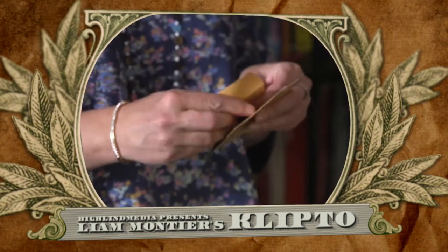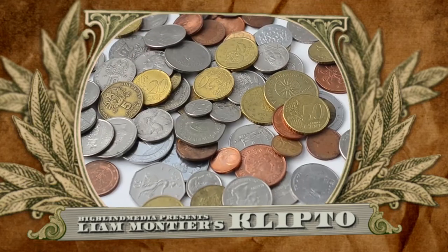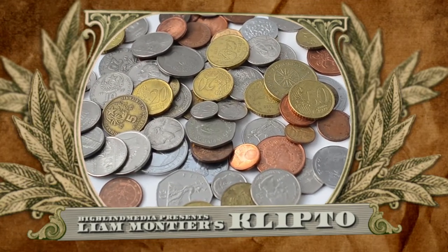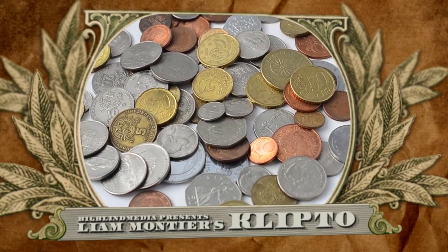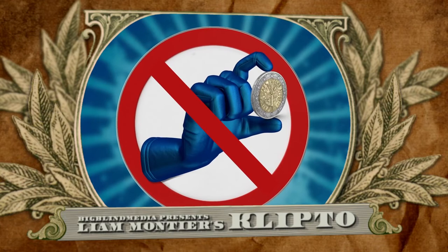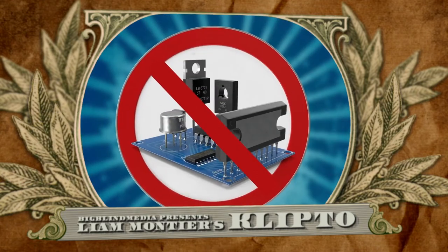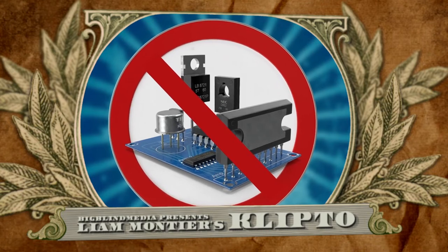Now keep this in mind: all of the envelopes are unmarked and ungaffed, and you could even borrow them. The coins are all regular — you can replace them with coins from any currency that you like. There's no magnets, no markings, no moves, forces, sleights, or switches.